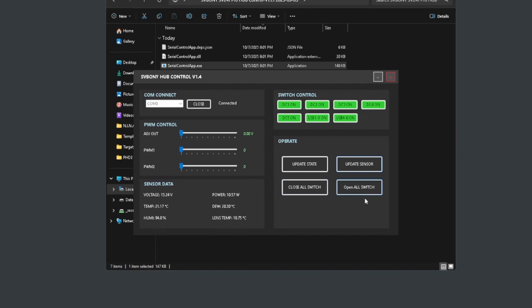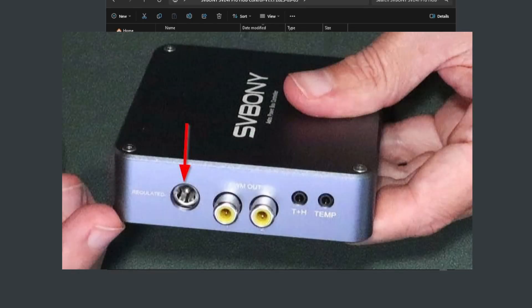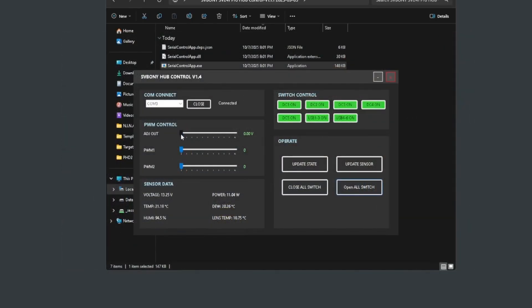The close all switch and open all switch buttons turn everything off and on respectively — both DC and USB ports. The regulated port I showed you during unboxing is controlled right here; currently at zero volts but you can adjust it to whatever voltage you need. For example, my Canon M50 mirrorless camera ran at about eight volts via a dummy battery, so I could set that regulated port to eight volts to operate the camera. PWM1 and PWM2 are your dew heater controls. Nothing fancy but it gets the job done without needing NINA.